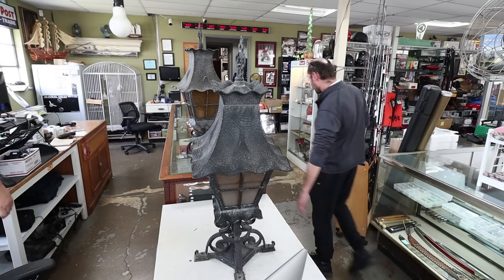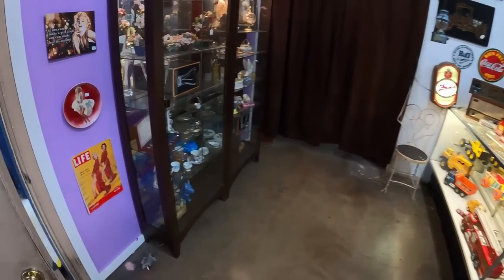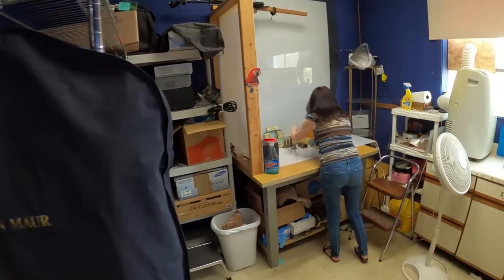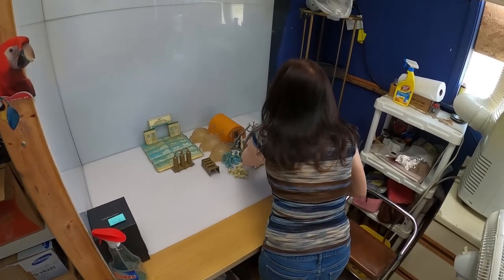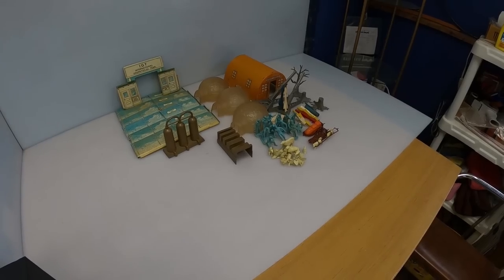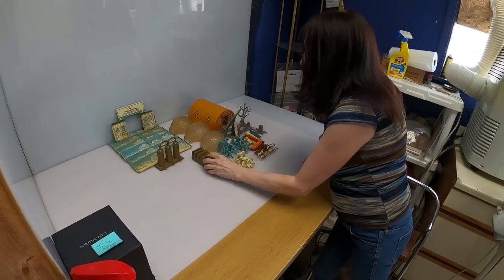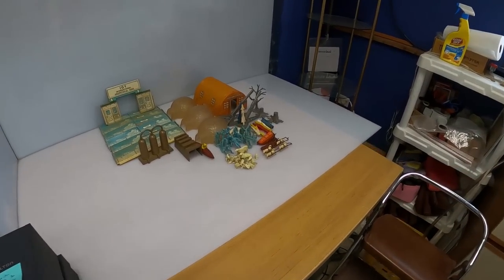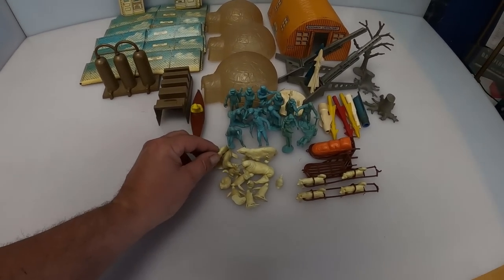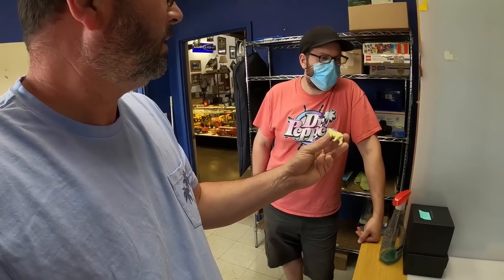So go ahead and start looking if you want. I do want to look. I do need your ID so I can write you out. Oh shoot, it's in my car. What are you doing? You're playing with toys? Look at that — is that cool or what?